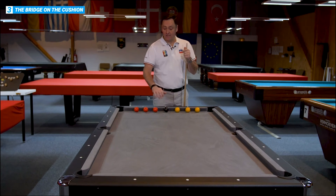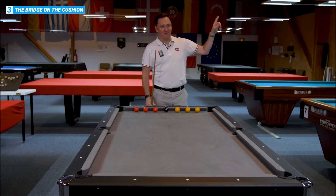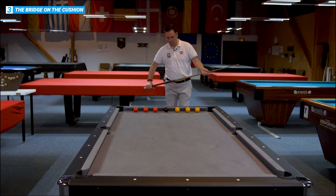The next exercise is the same as the one before, but a little bit more difficult because we're closer to the cushion. The difference with the hand on the cushion, which you can see in the link — my friend Nicolas Henrique has done it. So the same system: play the shot, stay down on the shot, wait until the ball goes in the pocket, get back up and move across.